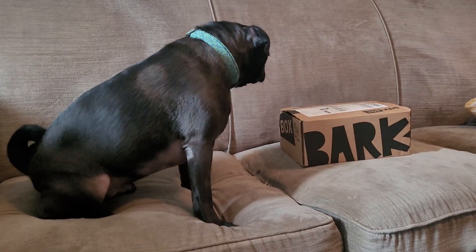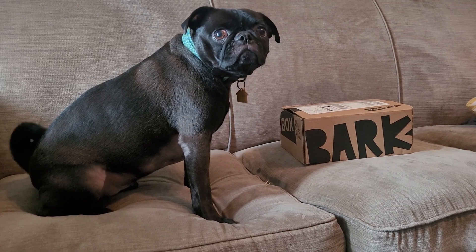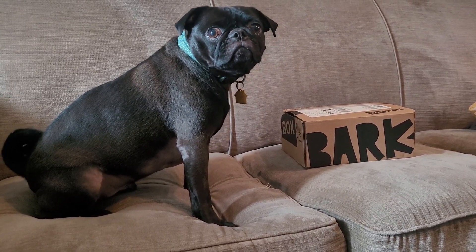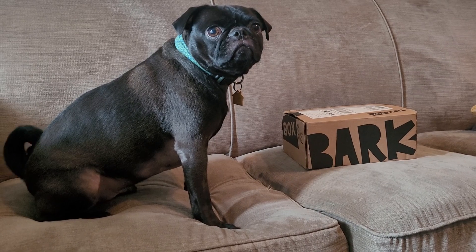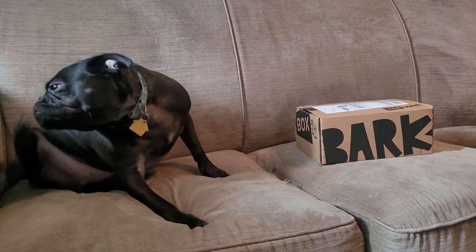Howdy, y'all! Welcome back for another monthly unboxing. This is the Den of DBZ All-Star BarkBox Unboxing for June 2023. I have Monty Carlos here. I am DBZ All-Star, Steve if you prefer, and we're going to open the June box.